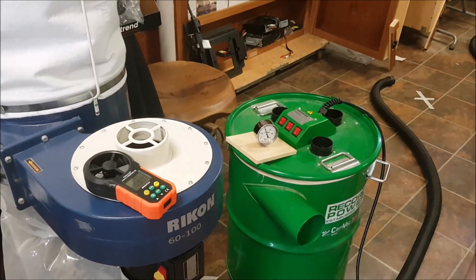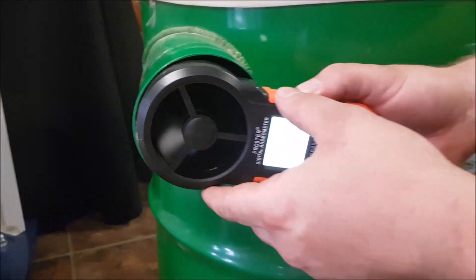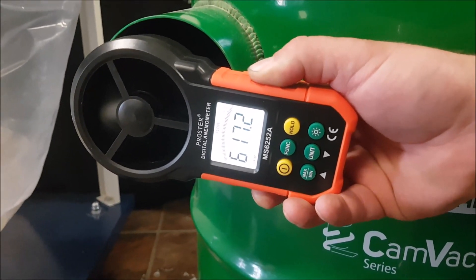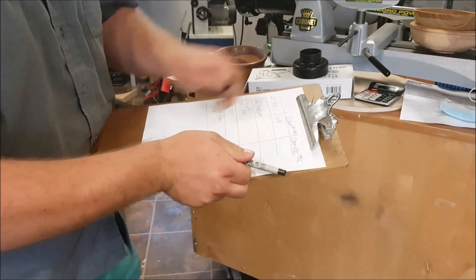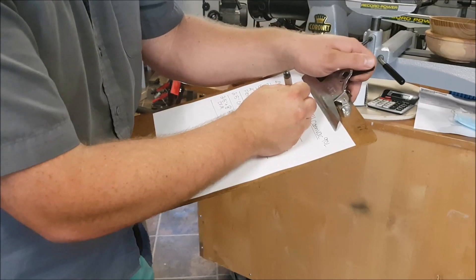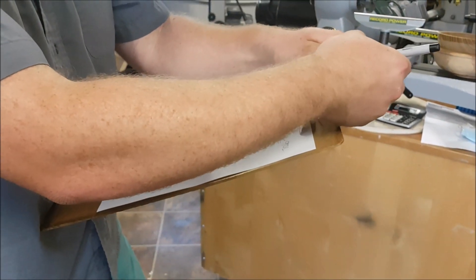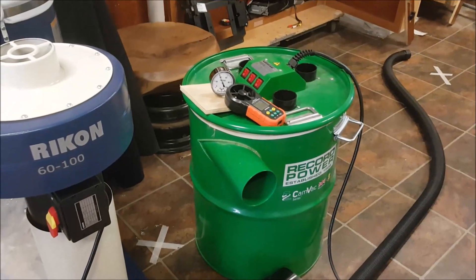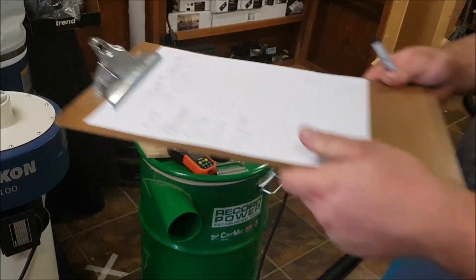Now let's do the same thing on the CamVac with all three motors on. We're going to call that 610 CFM — it's kind of hard to get an accurate reading, but we'll go with a high average. Interestingly, the CamVac manual rates it at 346 CFM. I can only assume they measured that off a length of four-inch pipe or flex pipe. But with my meter here, I'm measuring 610 CFM.